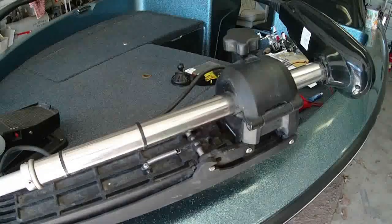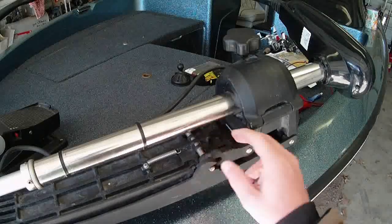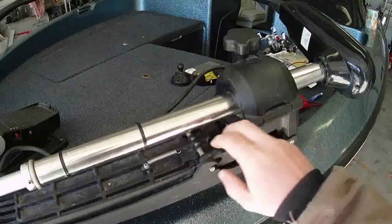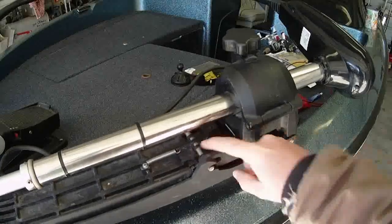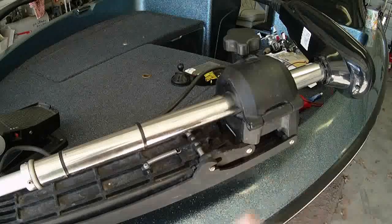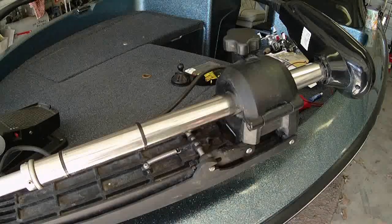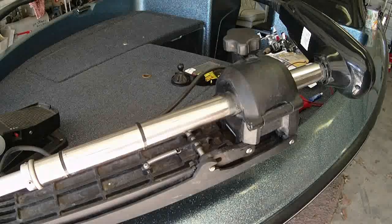I have a MotorGuide Pro Series trolling motor. Mine doesn't have the high-dollar MotorGuides — I think they have the Gator mounts or whatever — but mine uses this mechanism here that slides to unlatch. We're going to run the cable right through this hole right here. I've already removed my old cable. It hadn't broke, but it was getting ready to. So I thought before the season starts, it might be a good idea to go ahead and replace it.